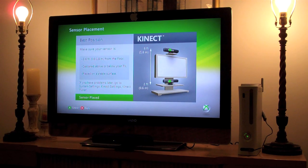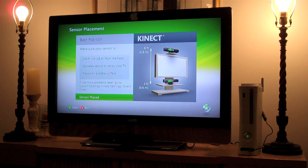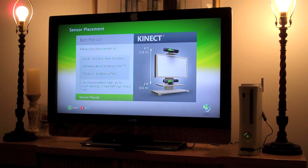Hopefully this will be one of the last times we have to use this. Best position: make sure your sensor is 2 to 6 feet from the floor, centered above or below your TV, and placed on a stable surface. I have double-stick tape to the little stand over there as you guys can see.